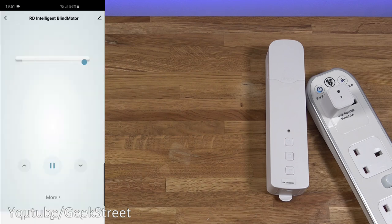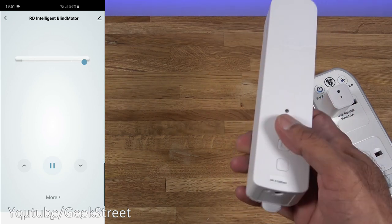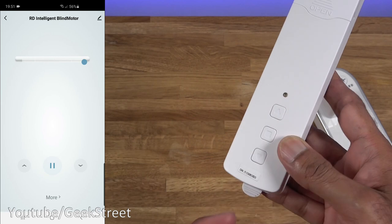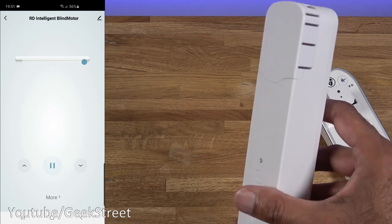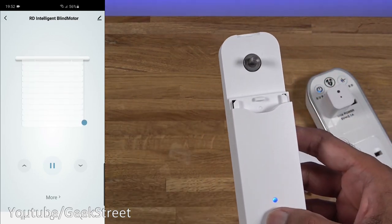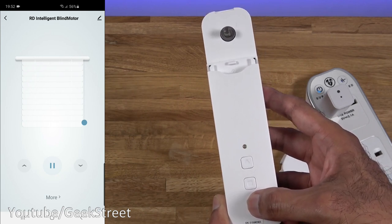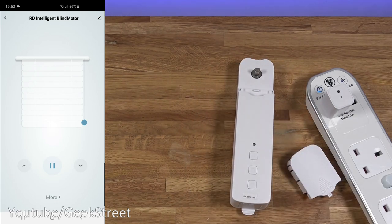Coming back, there's a slider. First thing we need to do is turn on the blind motor — by default from the factory it's in an off mode. Put the plastic pin into the set point and hold for about 10 seconds; it flashes blue. Now pressing the button, you can hear the motor — it sounds very quiet. It's got two modes of operation: press once for slow, press again to speed up.